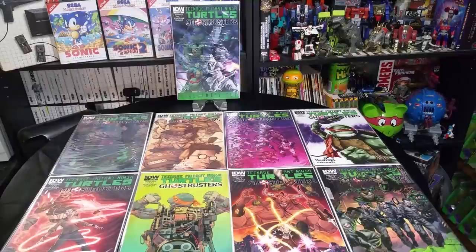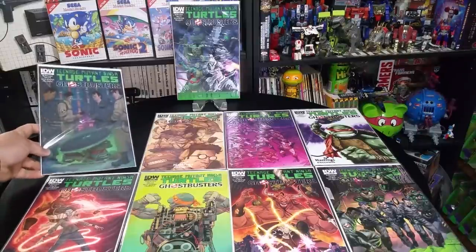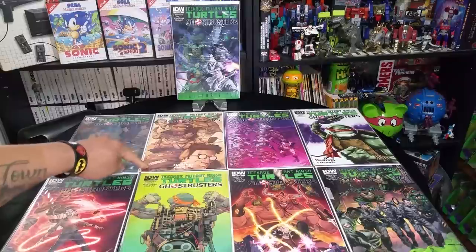So a few years back, someone had the genius idea of crossing over the TMNT franchise with the Ghostbusters franchise, and it was delicious. There was only a four-issue run, and now they're on a second run, but the first run was four issues, and I collected the four original covers along with their variant covers.